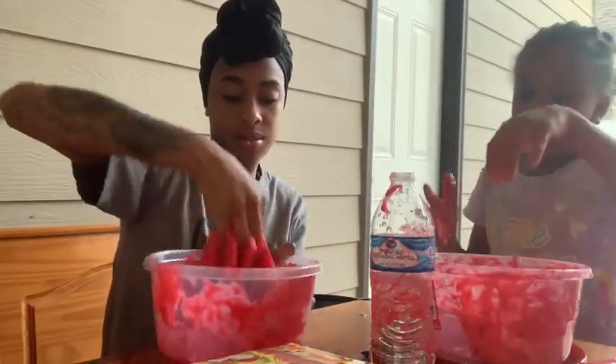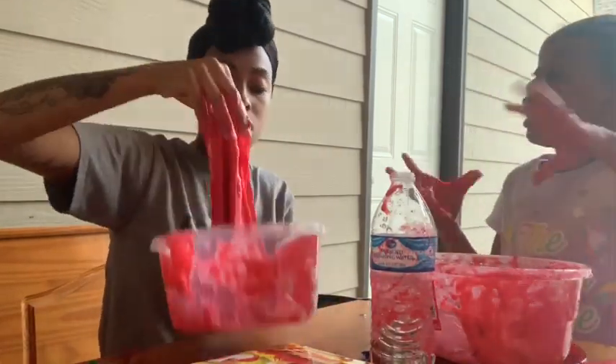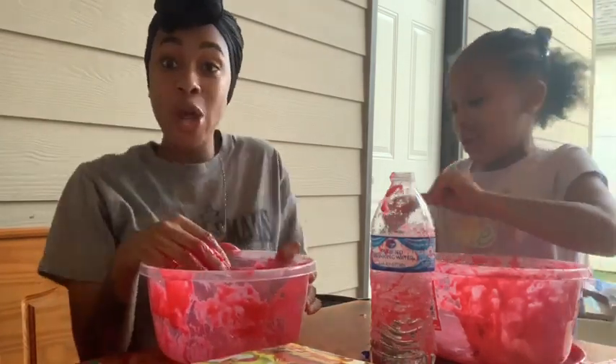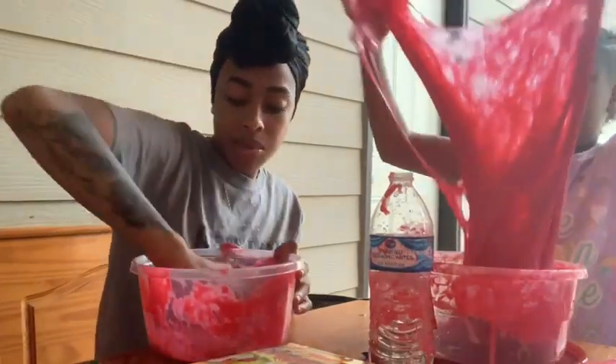We're gonna add the hot cheetos at the end. Will the slime get crunchy when we do it? I don't know, we're gonna have to see. I love crunchy slime — I've never made hot cheetos slime before.